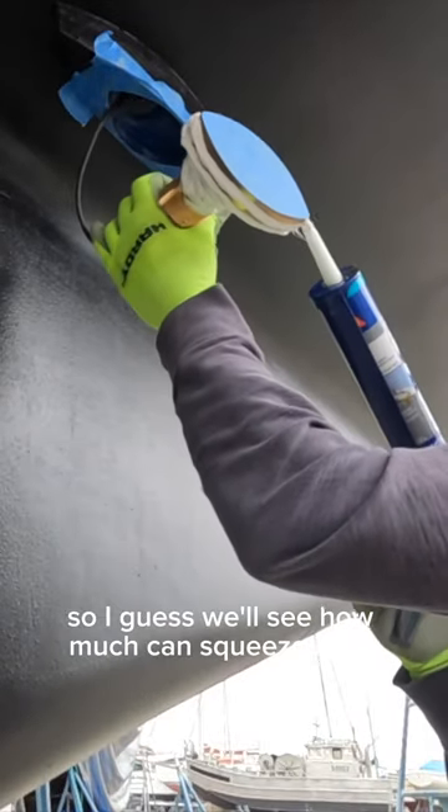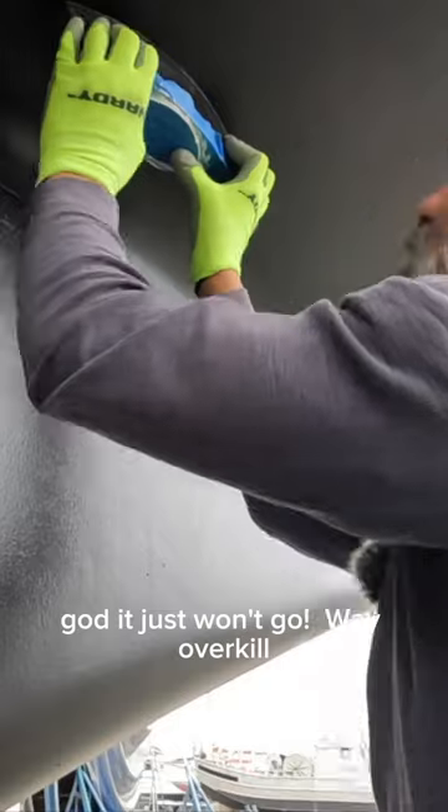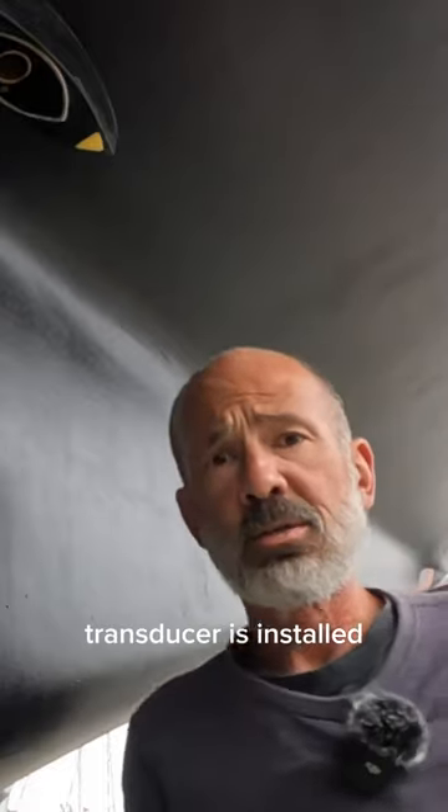The next hole I've got to fill in the boat is the transducer. Wasn't sure how much sealant to put on there — just go overkill. Transducer's installed.